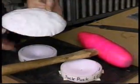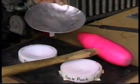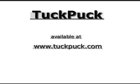And there's your introduction to the Tuck Puck. Thank you.